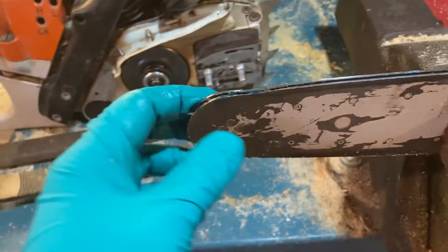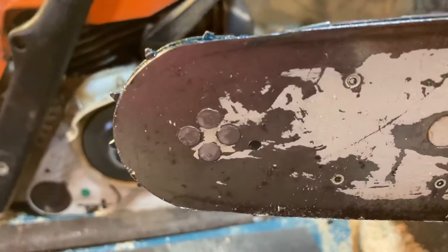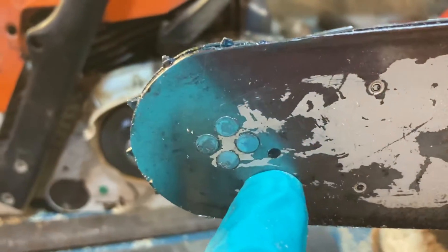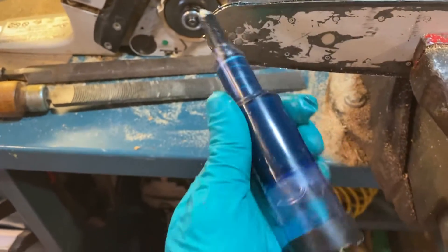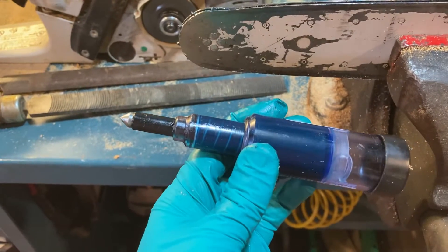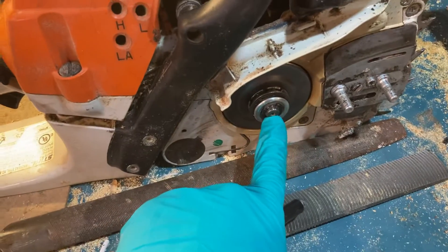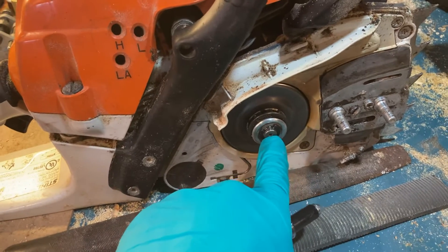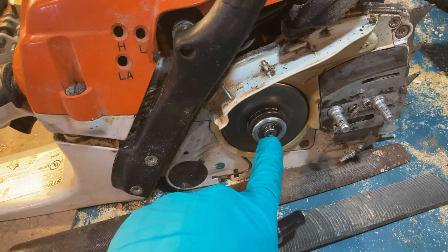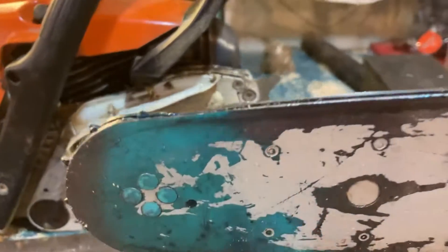One thing I don't have on camera, but wanted to add to yesterday's video — this little hole here is not original, I put it there. You can get yourself one of these grease syringe tools made for chainsaws. Usually they're made to go into a hole like this, but this model only has a little indent, not a hole. Normally you can use them to grease the needle bearings, but this machine doesn't have that, so I added this hole here.